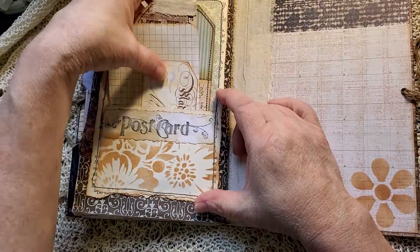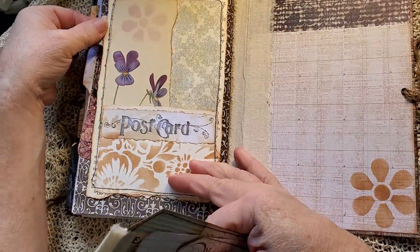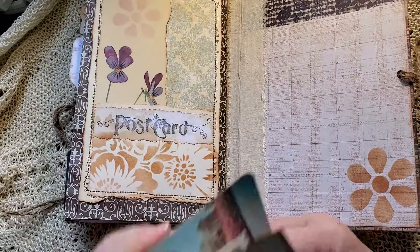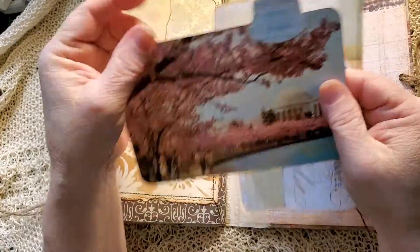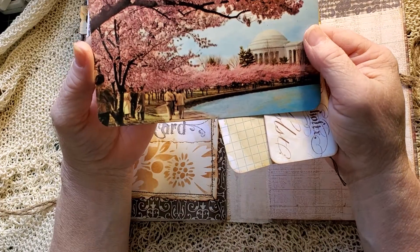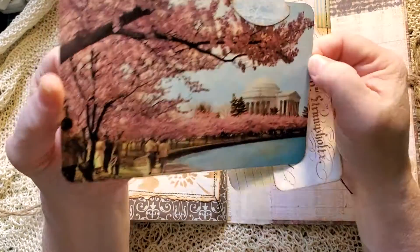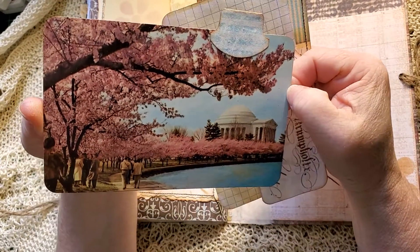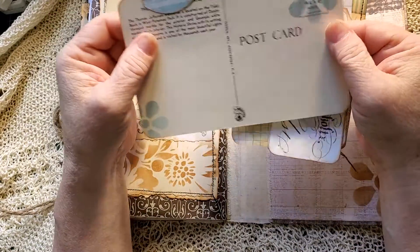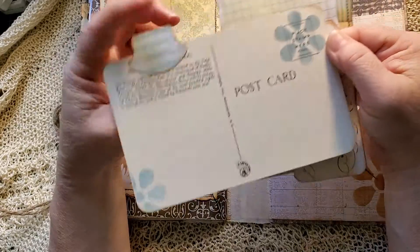Another page pocket. This one I've done a little stenciling on, top and bottom. And a postcard behind — I found this vintage postcard. Look at that. Wouldn't that be awesome to go see the cherry blossoms in Washington? I think that would be so wonderful. A tab at the top and then some stenciling on the back.